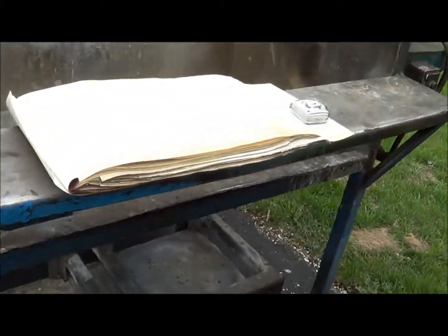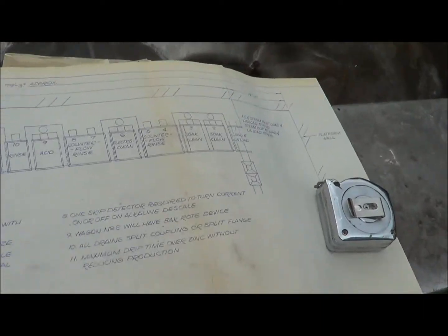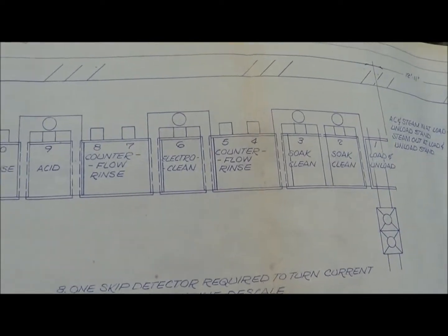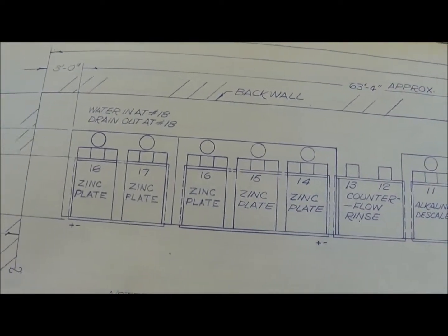We also have a full manual in the book along with the process. We'll walk right down the line and show you the process. There are five stations and plate on the end, one three-station, and then two single stations.